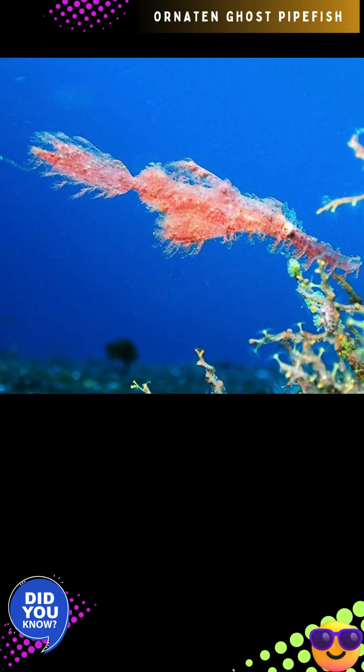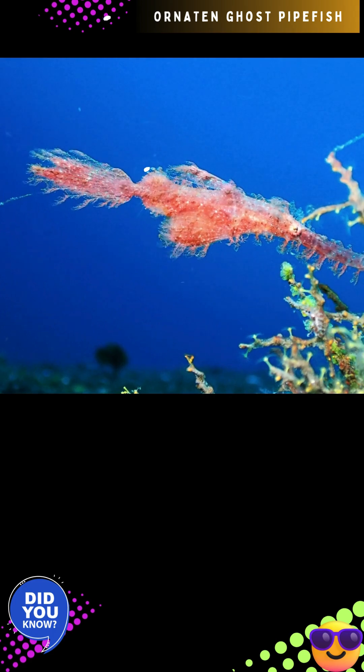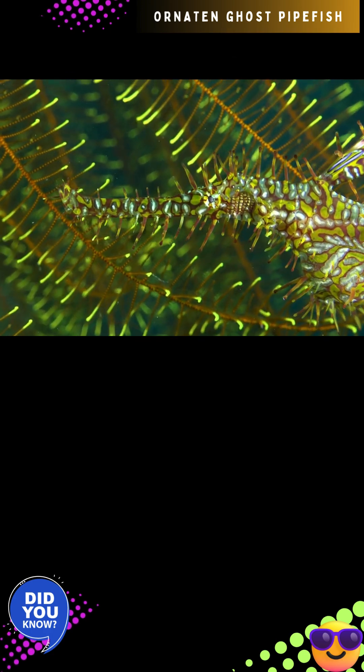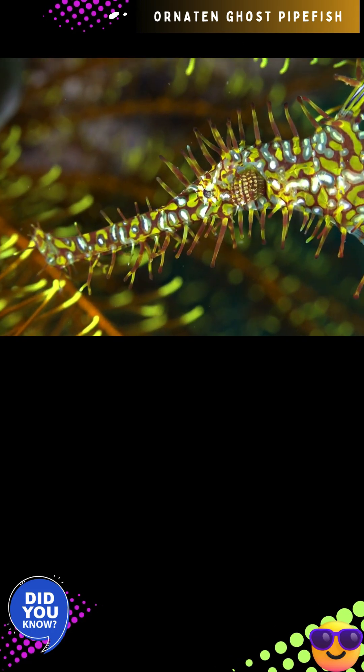The family of Solenostomus paradoxus, Solenostomidae, is a group of skin-brooding fishes. But unlike their relatives, Solenostomus embryos develop on the female brood sack, which allows them to lay eggs inside of the pouch that males can then fertilize. It is estimated that the normal brood size can reach as high as 350 embryos.